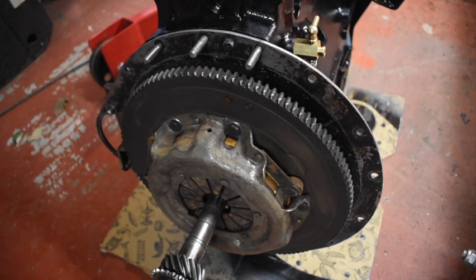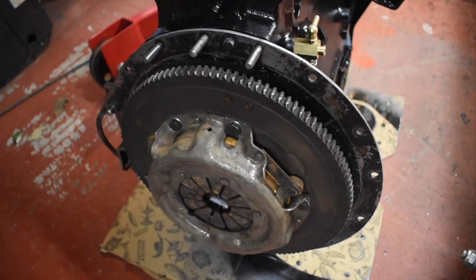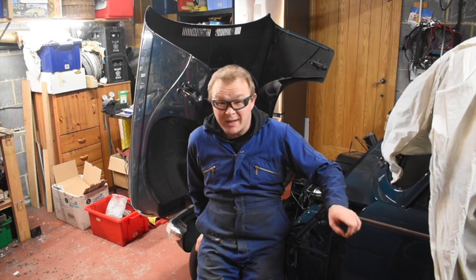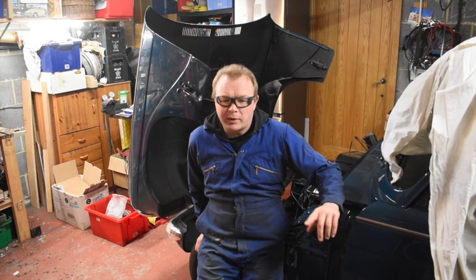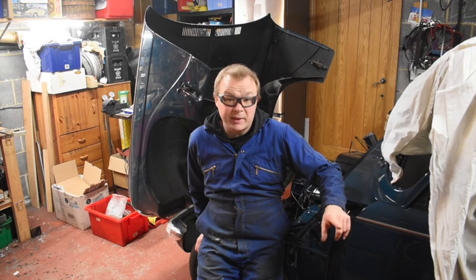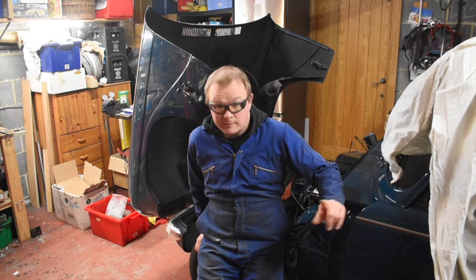Now we can think about putting it in the car. I'm going to try getting it in as we are now. I think I might be able to come in diagonally, kind of wiggle the car and the engine stand around to get it in place, but I might also need to take the body off.